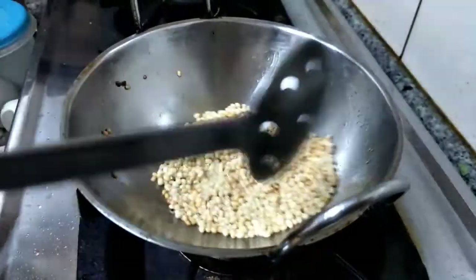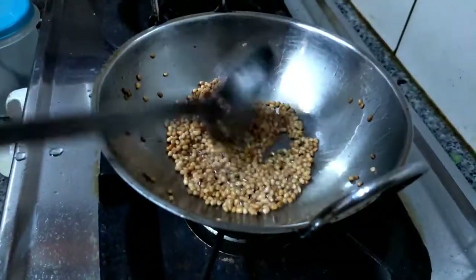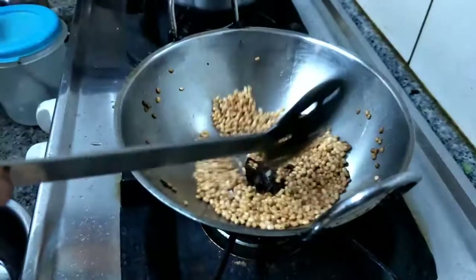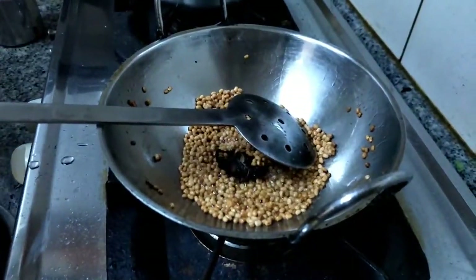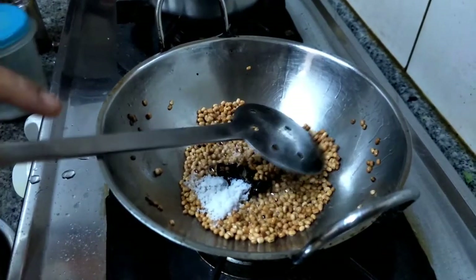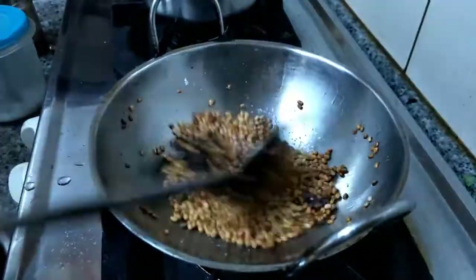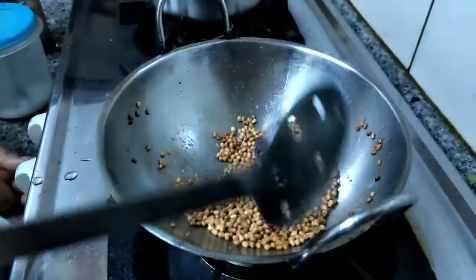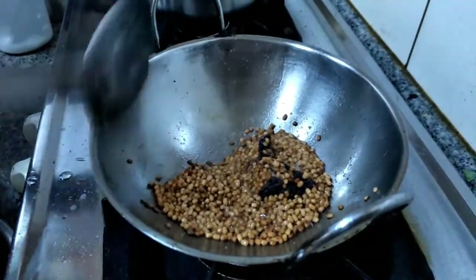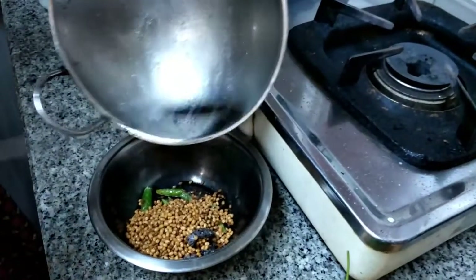Always fry the tamarind and fry the salt if you are using tamarind — it's good for health. Now the urad dal turns to golden brown color; we are going to add the tamarind. Fry the tamarind and the required salt, then switch off the flame and transfer everything into the bowl.